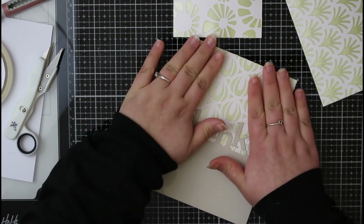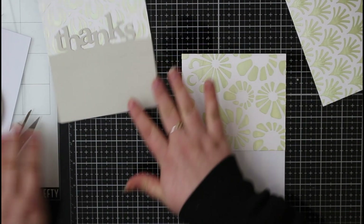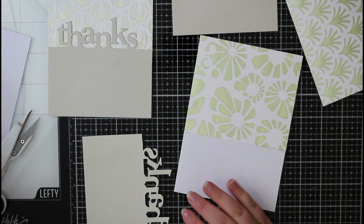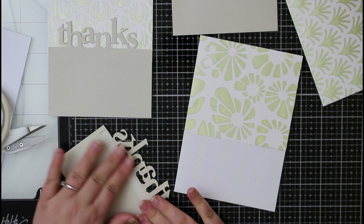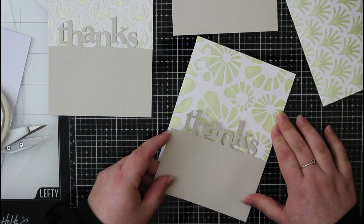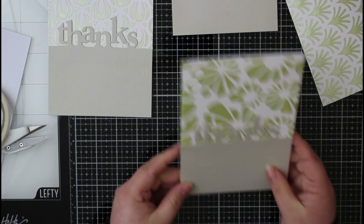Now moving on to assembling the second card — again using the double-sided tape on the card base, then popping on the stencil background. I think this is just coming together really beautifully. Then we can pop on our thanks panel as well. The thanks panels are slightly different in size because I was trying to get the most out of my cardstock and didn't want to use new pieces to get them exactly the same — they're going to different people so no one's going to know. Just trying to make sure I don't waste much cardstock.